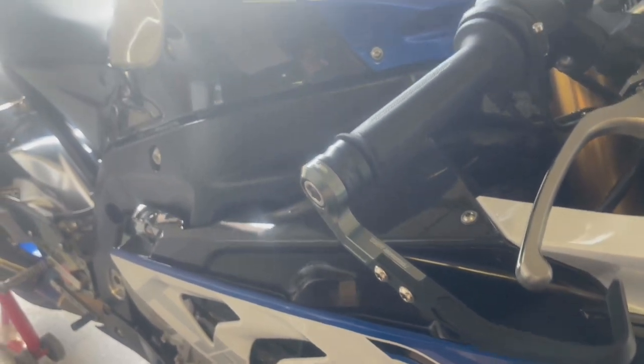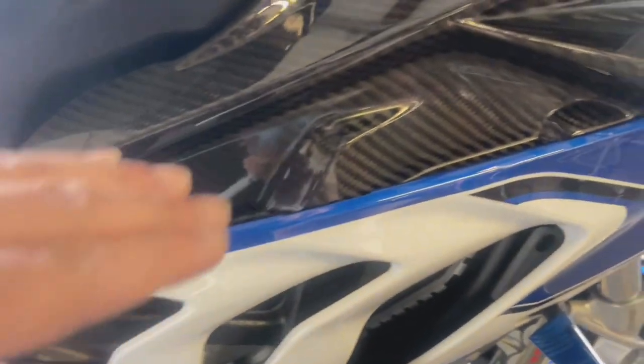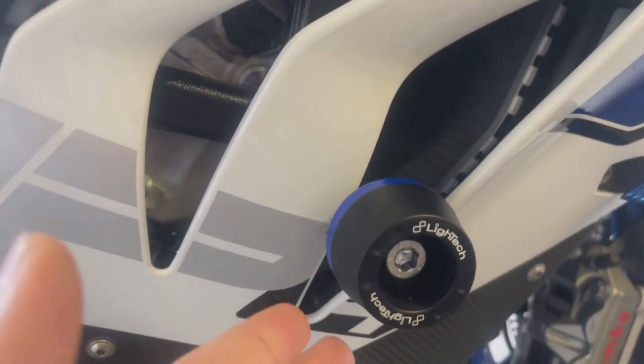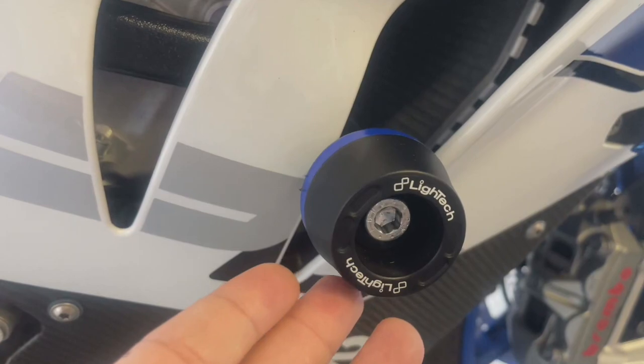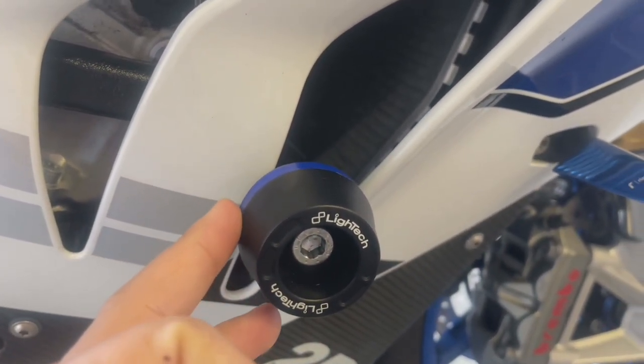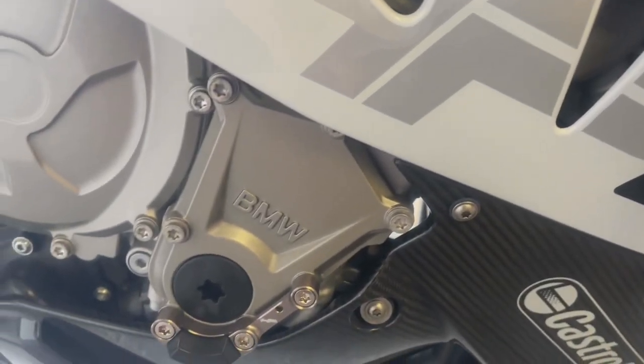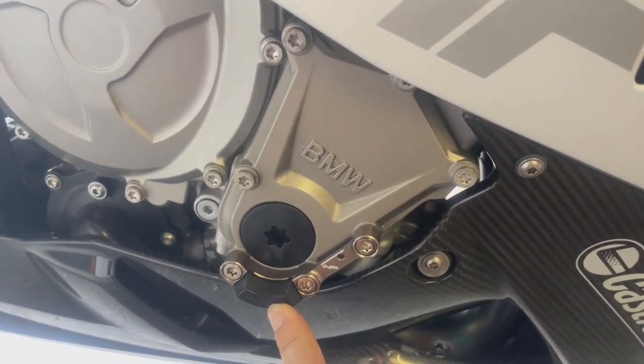Going on the back again is a carbon fiber upper side fairing that goes on the bike — we have this from Ilmberger. The frame sliders on this bike are from Light Tech; the only reason was that they had a blue contrast color. One nifty little change we have.